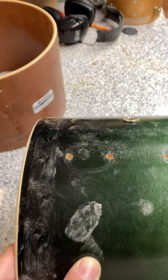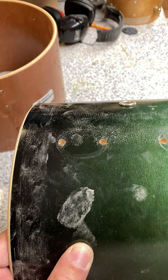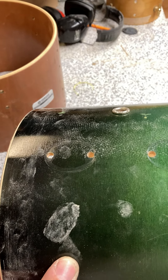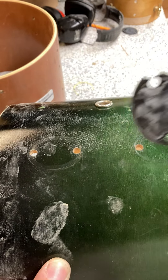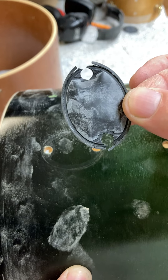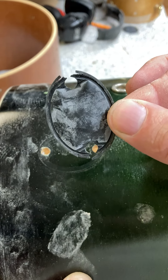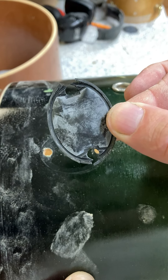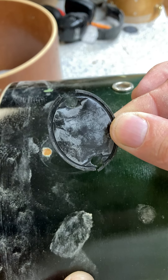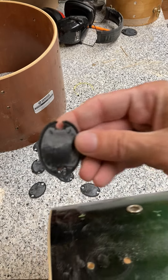Rubber on an acoustic instrument is silly. I defy you to find another acoustic instrument where they put little rubber things all over it. Here's what happens with these gaskets — guaranteed three, five, maybe ten years at most. Hard plastic lasts longer, but these rubber ones go pretty quick.